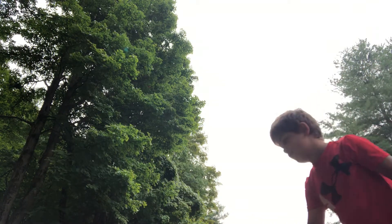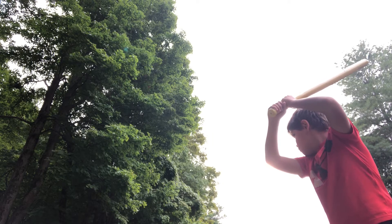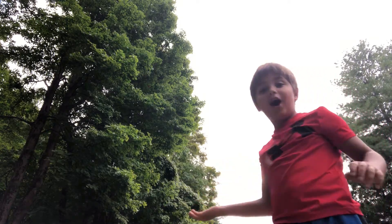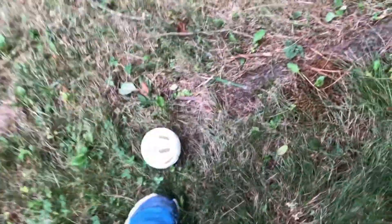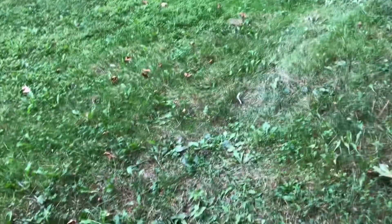He didn't catch that. I can't even see where you just were. Whoa. Whoa. Oh my God. Dude. I'm going to show you guys how far I hit that. Wow. No way. Wow. I hit it literally right here, which is like right in the pine tree area, all the way from over there. It kind of like landed right there and then rolled.